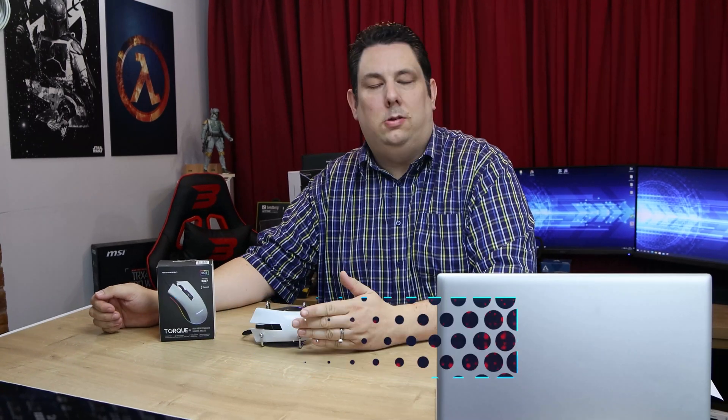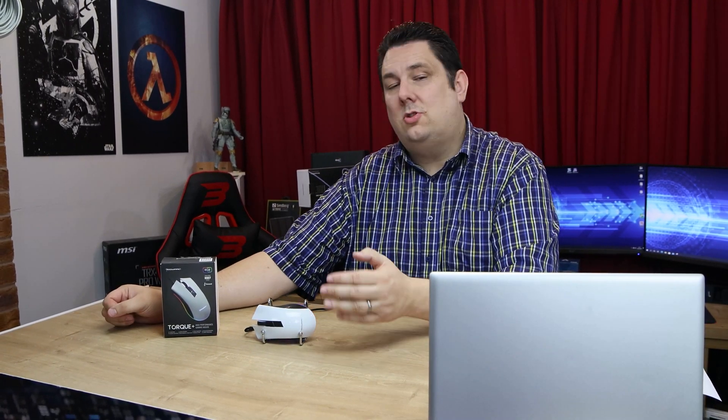Hi everyone, Phil from Tech4Techs here. Today we're going to be looking at this from Techware — it is the Torque Plus mouse. It's a gaming mouse which has got RGB, but not only that, it's also got an eSports sensor inside. And it's only £25. We've got links in the description if you're interested.